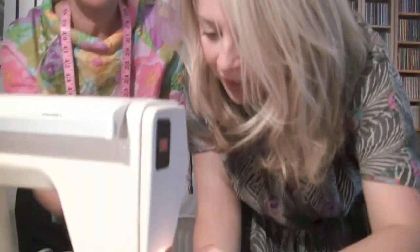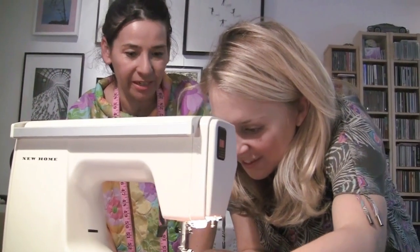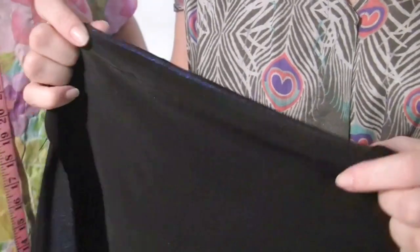Here we go, Wendy - you ready? Yes, here we go. Hold it there as well, one hand there, this to keep it together. Here's my first seam.